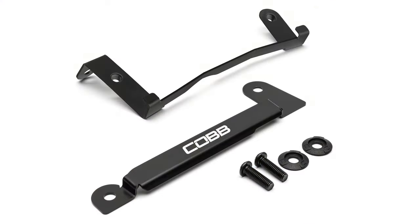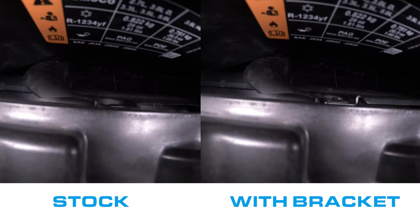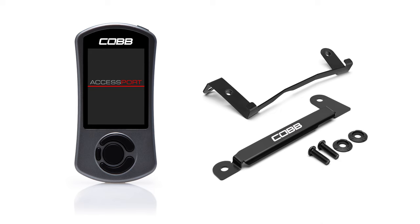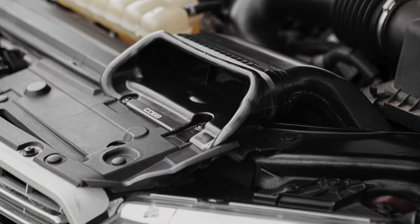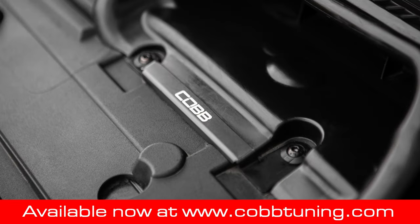This simple aluminum bracket with included black hardware installs in just a few minutes and makes a huge difference by adding structure to that flimsy rubber and plastic part to ensure that the intake can breathe freely at all times. This is such a big problem that we're going to include these brackets with all new Axisport purchases on compatible trucks. Plus, they'll be available a la carte on the website for everyone else. Grab yours now at cobtuning.com.